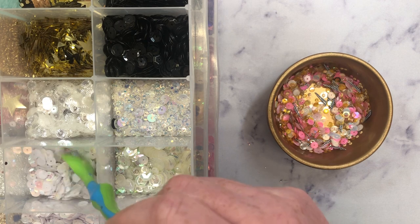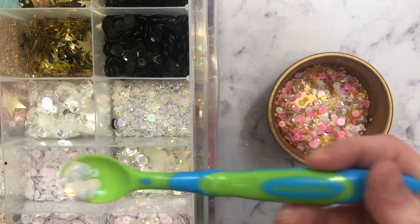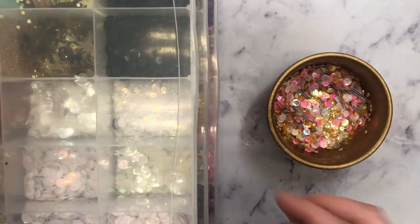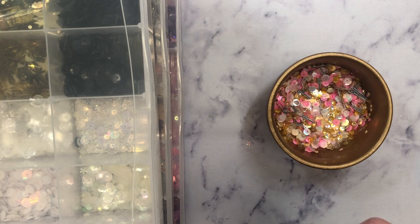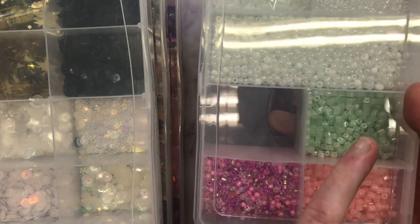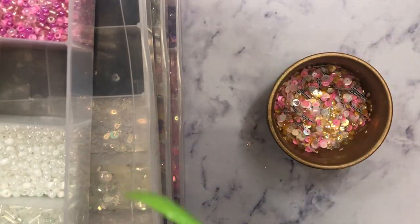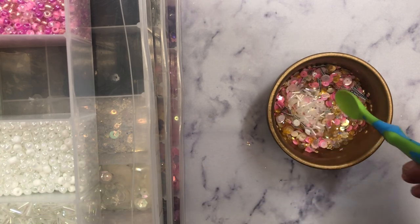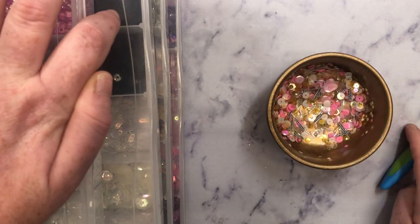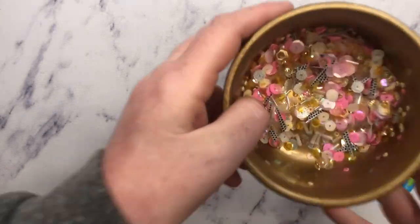I think I might add a little bit of white. I know I'm like all over the place, but this is truly how I do things. I think that looks pretty. I do have some seed beads here that I was thinking about adding. So I have like the clear, the white — mint green won't work, but this peach color I think actually would work. Actually, you know what, I'm just going to stick with the clear. Oh boy, this one is so full it doesn't want to close.